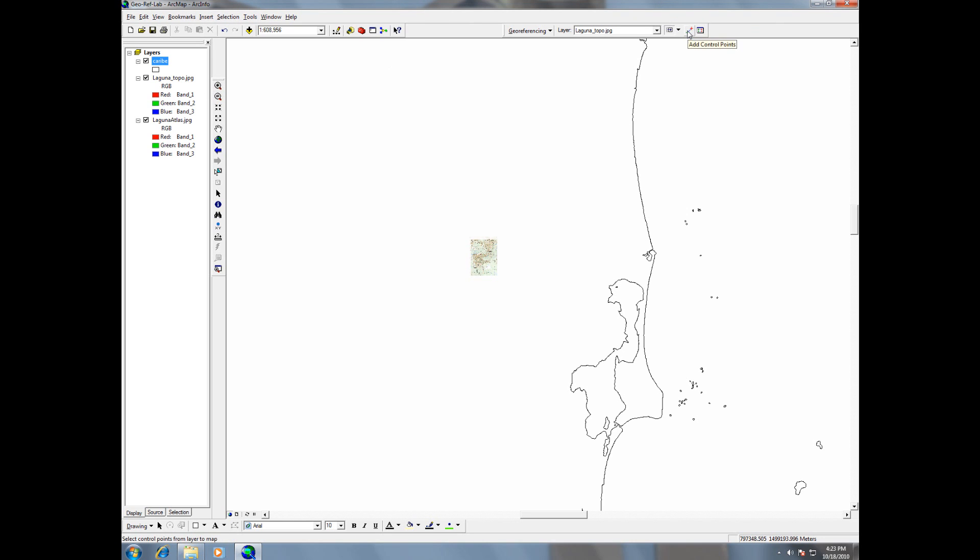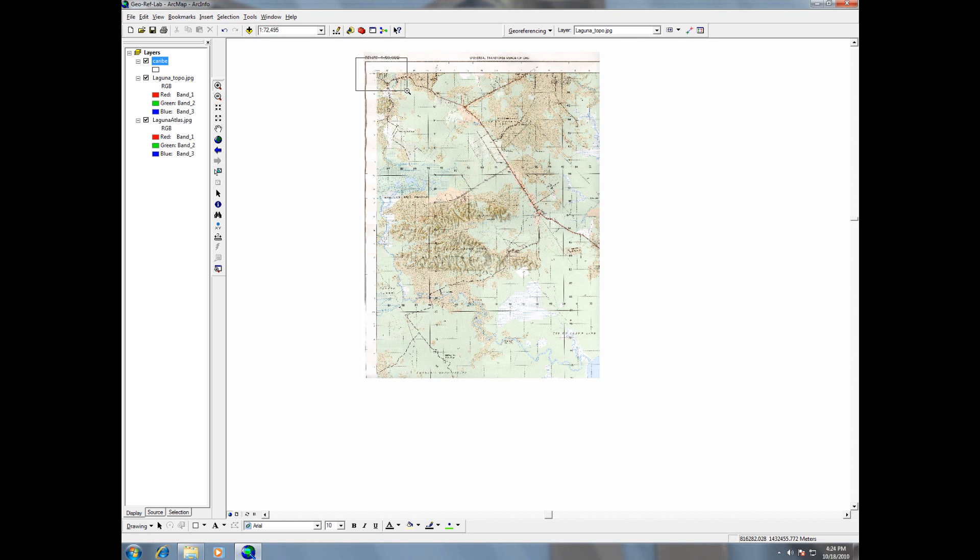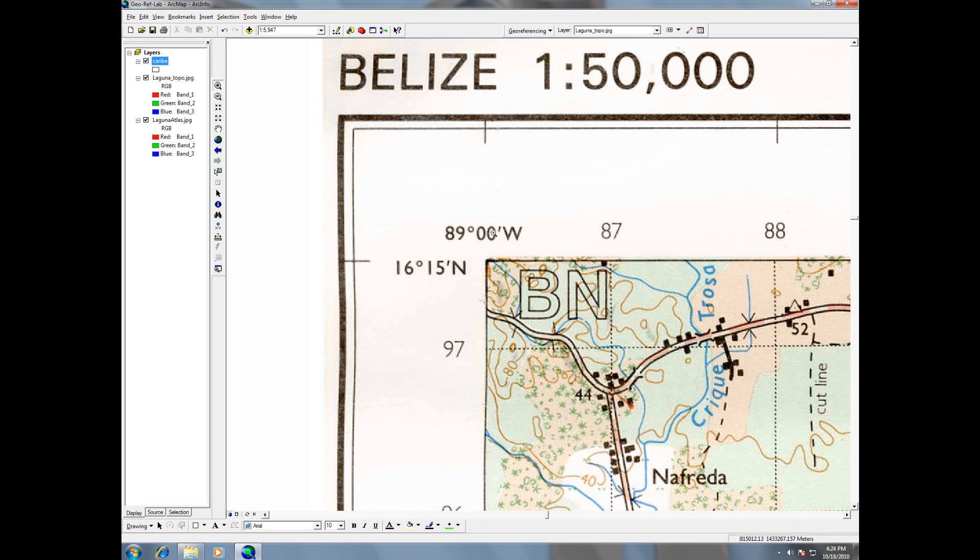This is the control point button. Whenever you click it, you're supposed to click the image you're trying to georeference first, and then the second thing you input is either the control point coordinates manually, or you click the reference image. In this case, we know some control points — we know this corner is 89 degrees west and 16 degrees 15 minutes north. Whenever I georeference, I like zooming in very closely to pixel level, because it makes a big difference.